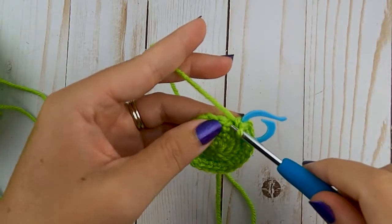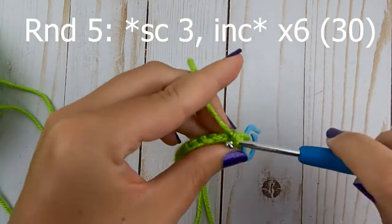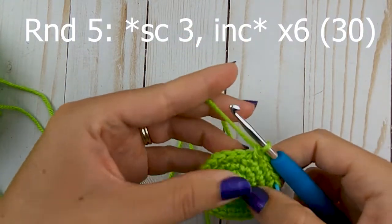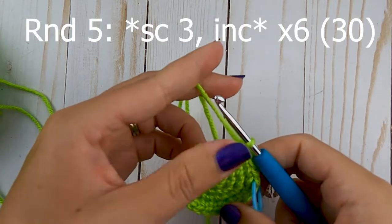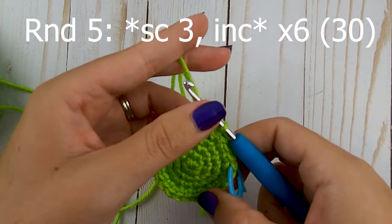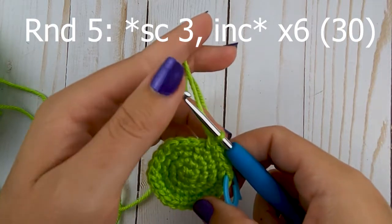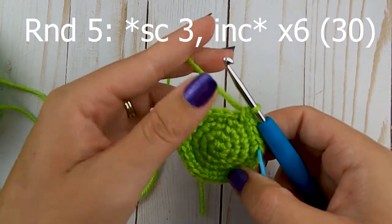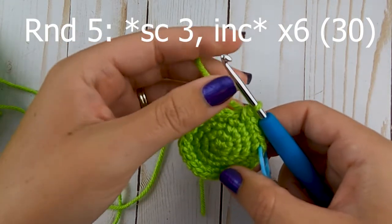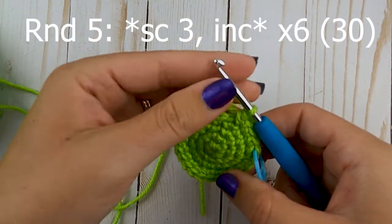Moving on to round five, do three single crochets and then increase. The next couple of rounds follow the same pattern — you're going to do this for seven rounds total, increasing each round. So: three single crochets and increase, then four single crochets and increase, then five, then six. I'm going to write this up on screen so we don't have to go through all the repetition. You can read that while you finish off the base. We'll meet back for the last round, which is round eight.